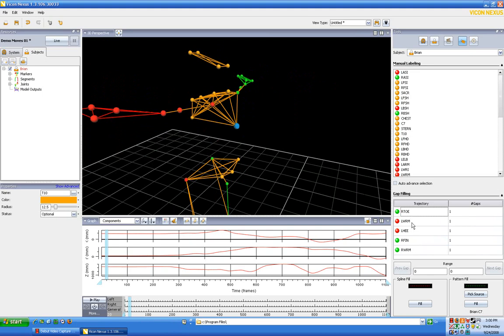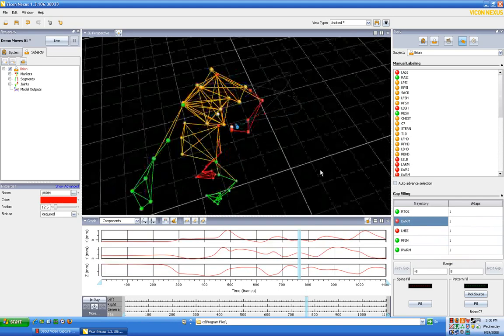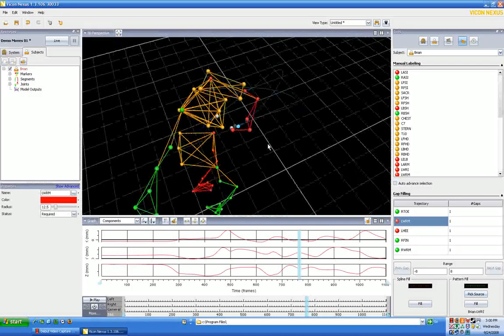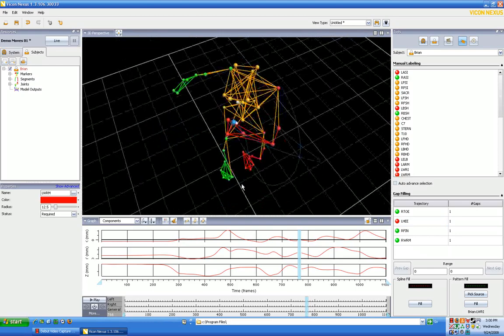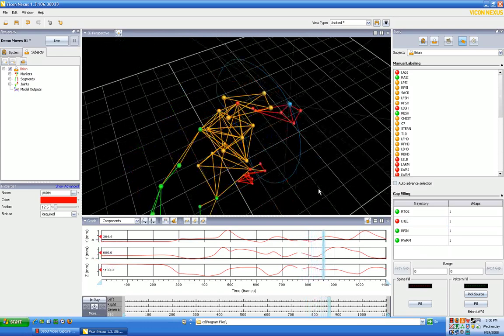We have a toe, wrist medial, heel, finger, and wrist medial on the other side to fill. Let's start with the arms and move down. For left wrist medial, you can mouse over to confirm it's the left wrist. We actually have a dot, and if you look at the trajectory it goes right through, so we can say fill — that filled it pretty well. It's off by a little bit but it's not going to affect our animation too much.